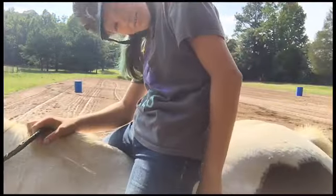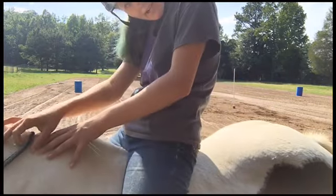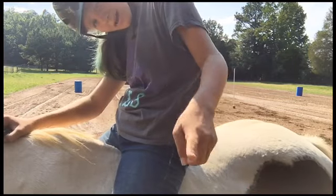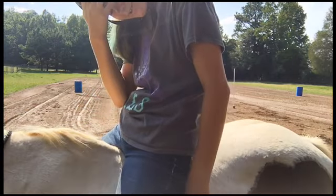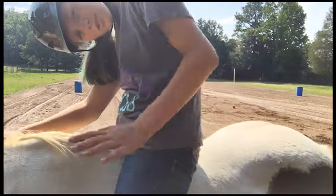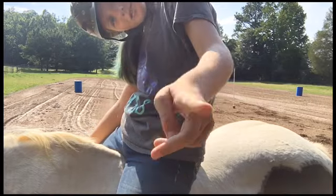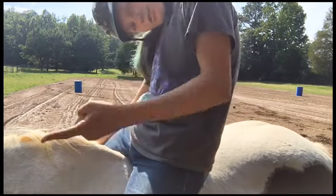Okay, so that was pretty good I guess. Next riding dare is doing the barrels bareback. This was also requested by BC Cowgirl, so thank you again. Let's do barrels bareback.